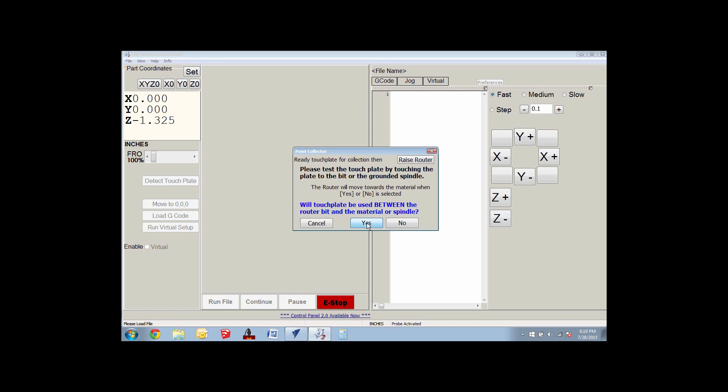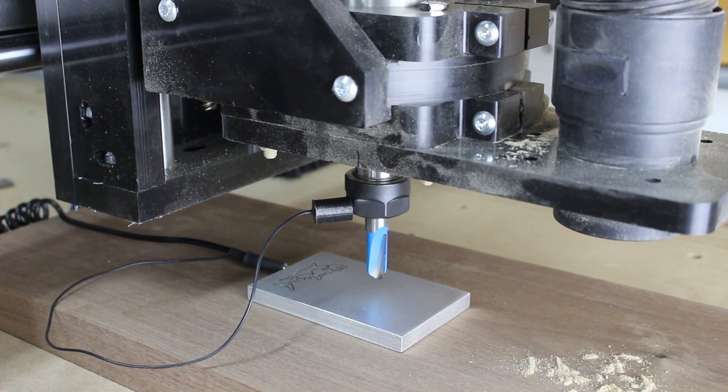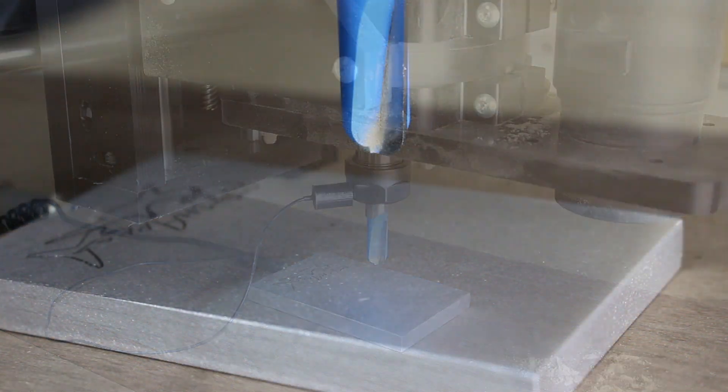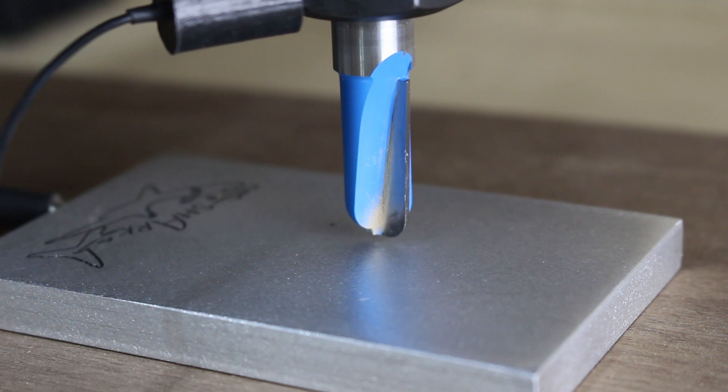Confirm the touch plate is underneath the bit and hit yes. The control software will take over and lower the gantry until the bit makes contact with the plate and completes the circuit. The control software will automatically zero out the Z axis.